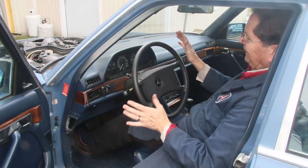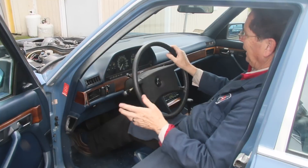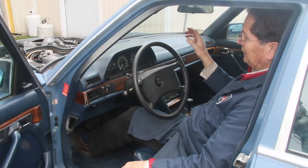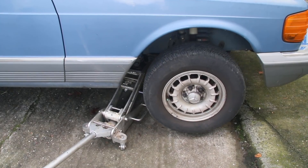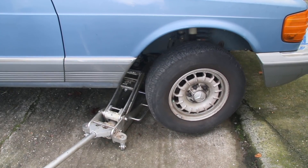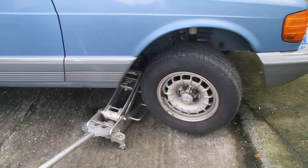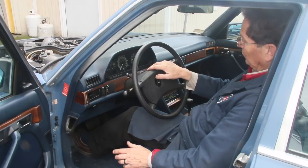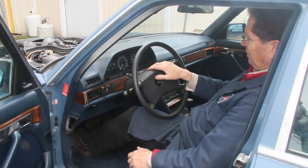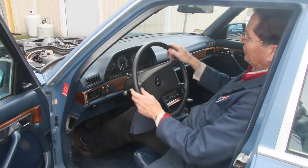I still want to rule out the possibility of any binding in the suspension, so I jacked up one side at a time and did this back and forth. I jacked up the left first — no difference. I jacked up the right side — no difference. So I think I'm down to this problem being related to probably the steering box. It's going to be back to the drawing board and figure out my next plan of action on this.